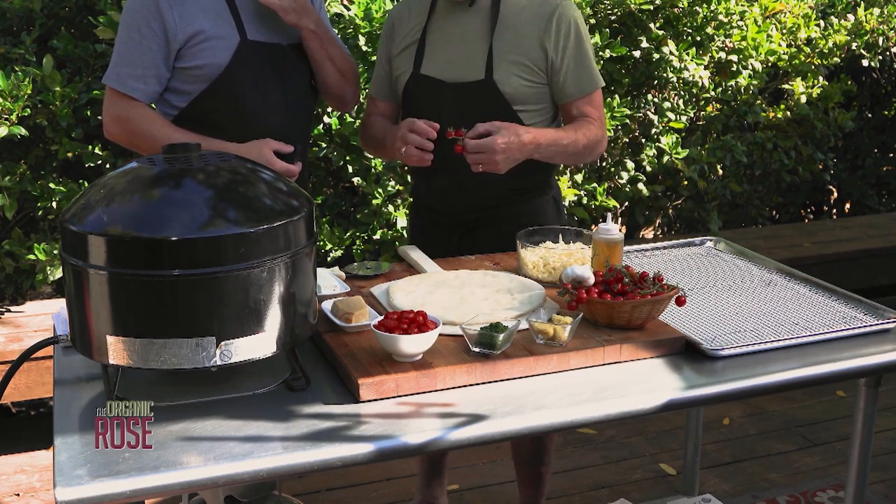Now we're going to add some feta cheese — it's so hot it's probably going to melt in a little bit, and it also looks pretty. Then a little fresh parmesan — just a light sprinkle, we don't want to overpower anything. And finally some fresh chopped curly leaf parsley. I just find it works better with this one.